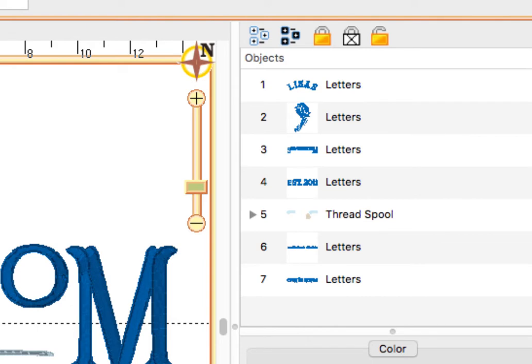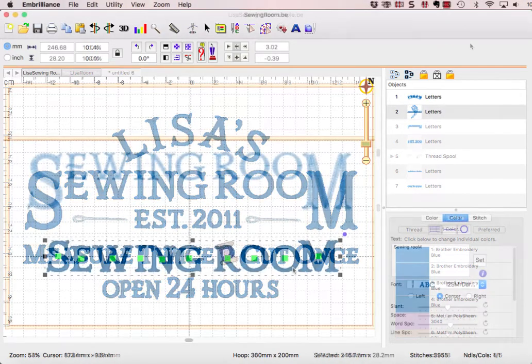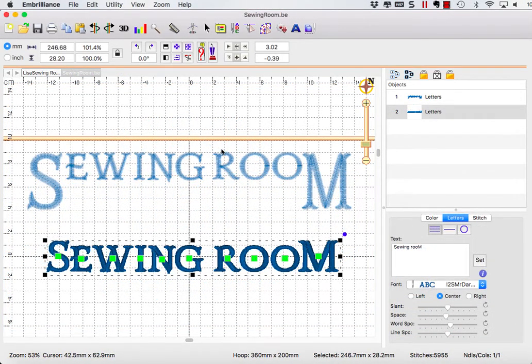Creating this layout is as simple as typing, adjusting, and moving your designs on screen in your hoop. To create the sewing room banner with larger letters on each end, we started out with a single line of text.